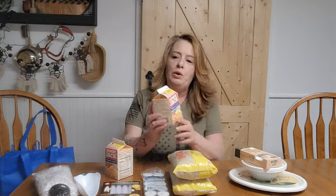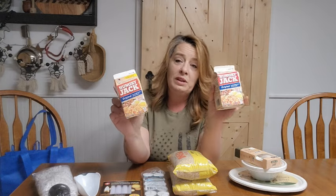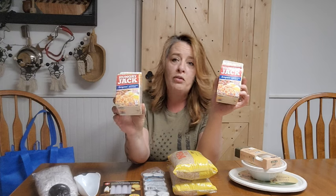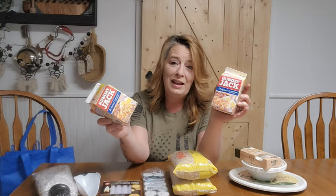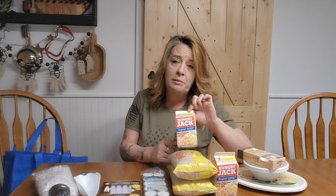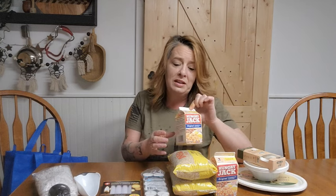I also grabbed two of these Hungry Jack potatoes. We absolutely love these — you just add a little bit of water, cover them, let them sit for 10 minutes, then toss them in a frying pan or casserole. We drain that water off and add them to any dish like home fries. I throw some onions in and we use them for breakfast bowls, frittatas, and breakfast casseroles. These are great for long-term storage because they have no oils. You can repackage them for long-term storage, and they'll last on the shelf for at least a year as-is.